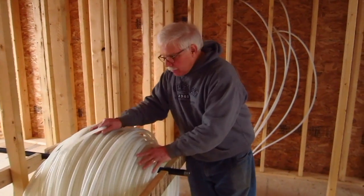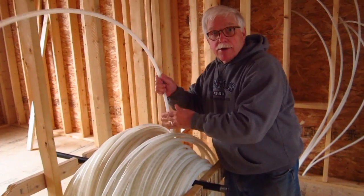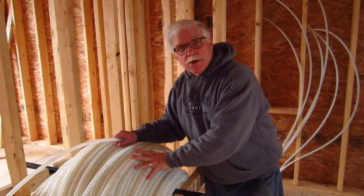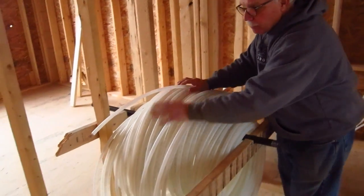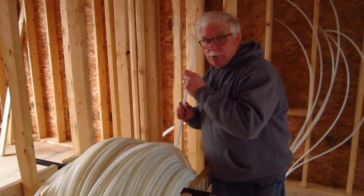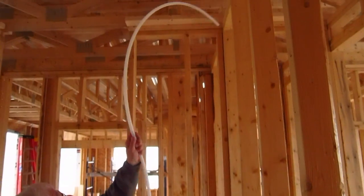The problem is you want to set the reel up really close to where the manifold is going to be, and in our case the actual manifold is going to be right below it in this closet wall. The first thing now to do is we have to get this up and we're going to put it up through the trusses.